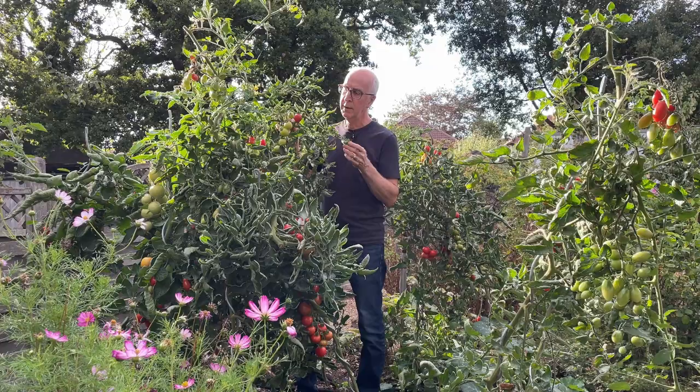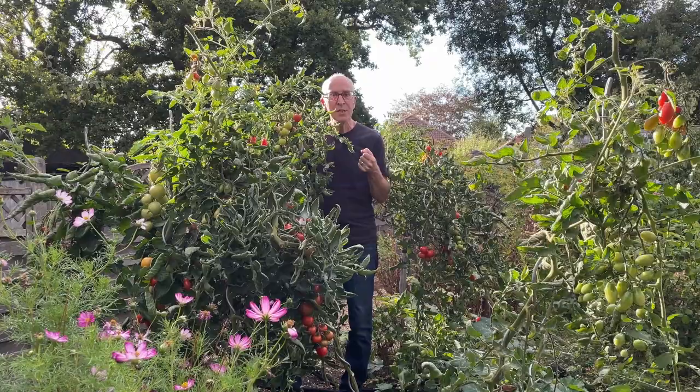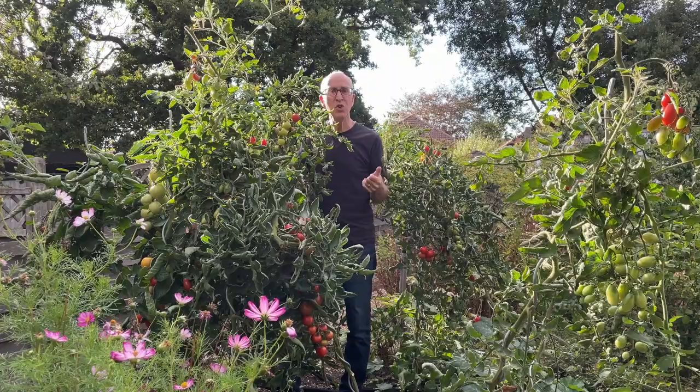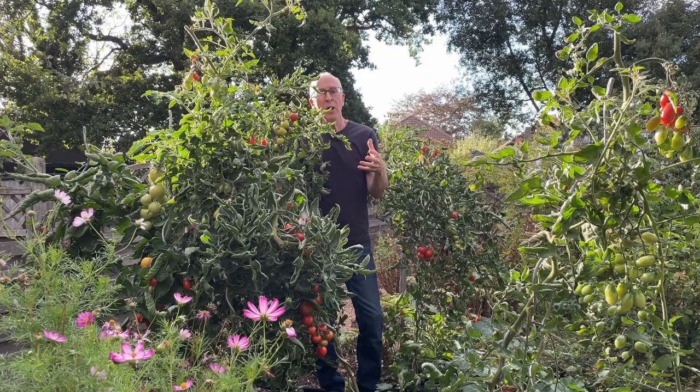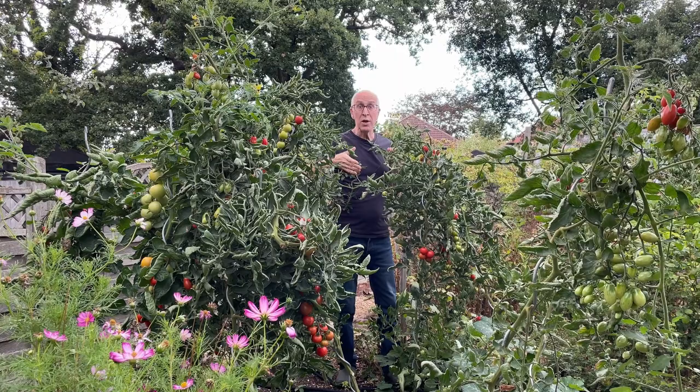For good healthy growth, good flowering, and fruiting, don't just rely on the nutrients in the soil — give plants some extra fertilizer. I thoroughly recommend a high-potash liquid feed containing the major nutrients nitrogen and phosphates but particularly potash, as high potash encourages good flowering and fruiting. Mix it up in a watering can and give each plant a good feed perhaps every seven to ten days through the summer, and you'll be rewarded with bumper crops of fruit.